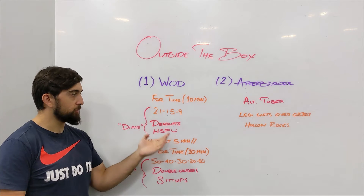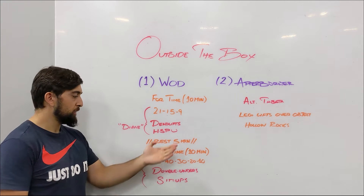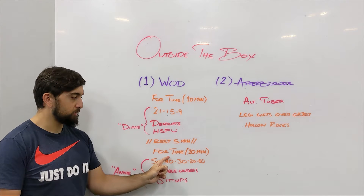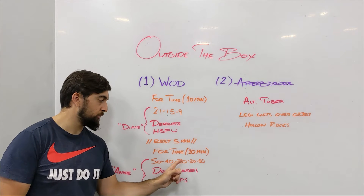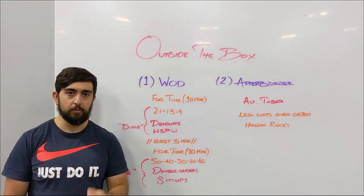Then we're gonna rest 5 minutes — so from 10 to 15 minutes we rest — and then at the 15-minute mark we're gonna start another for-time workout with a 10-minute time cap: 50, 40, 30, 20, 10 of double unders and sit-ups.